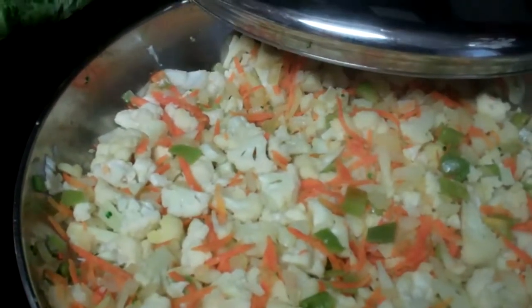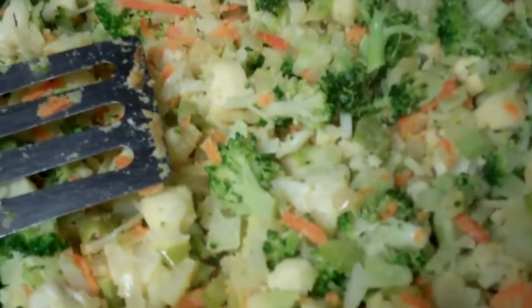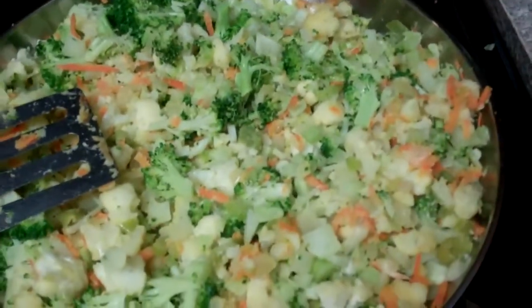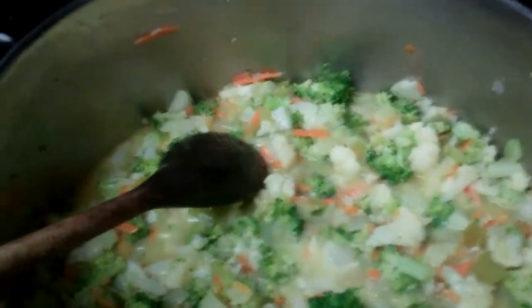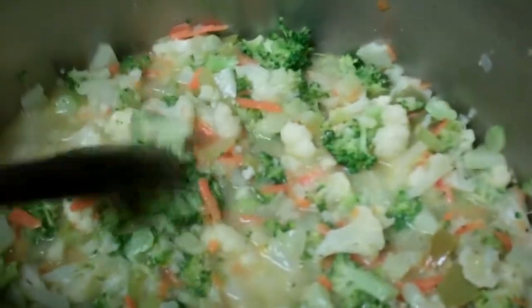Now I'm adding the water, putting it all together, and I've added one fourth of a cup of brown rice flour. As you can see it's up to the top of my frying pan, so I have to transfer it to another pot. Here is the finished cauliflower soup.